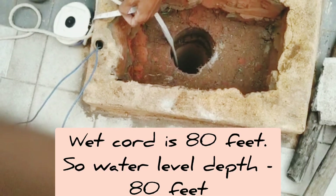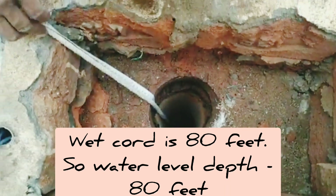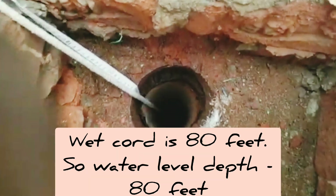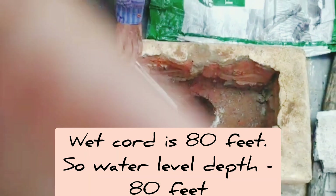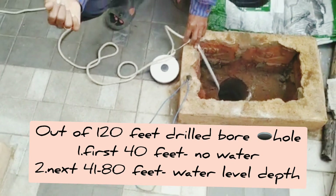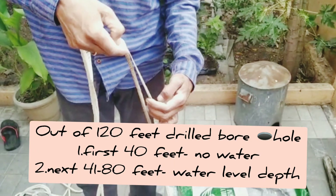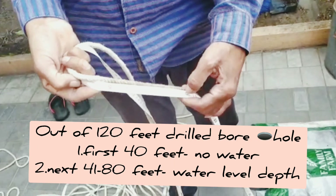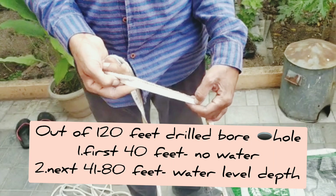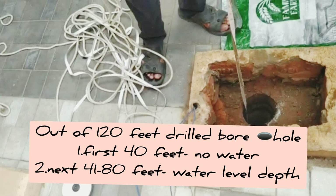Now you can also know the depth of the underground water level in the borehole. It's quite simple: just measure the portion of the rope that is wet with water. Here the wet rope measures 80 feet, which means the underground water level in the borehole is at 80 feet depth.